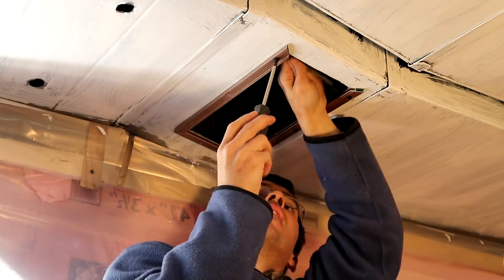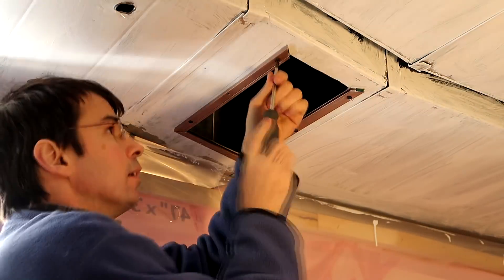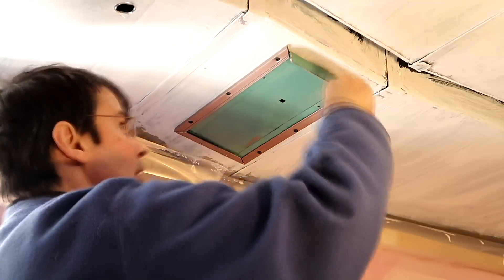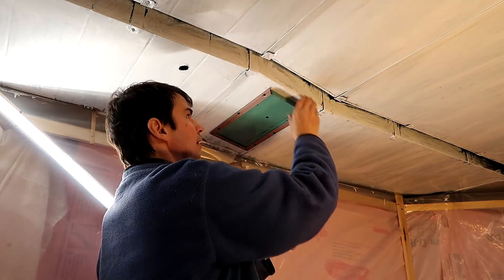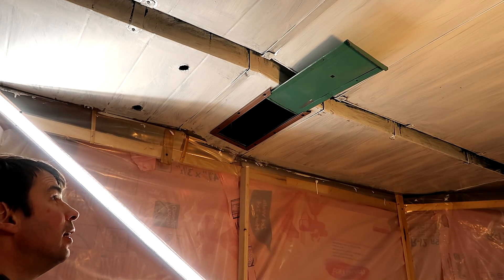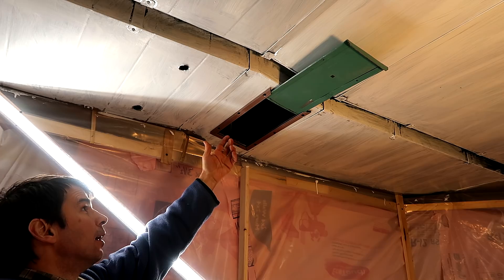This material is pretty thick, which is actually good — I can use it as a lock to secure the cover in place.